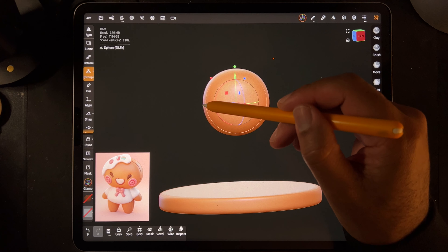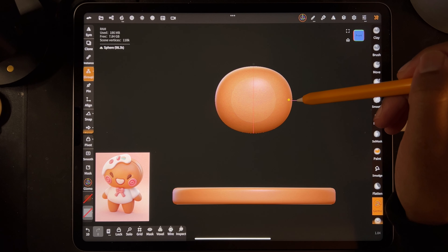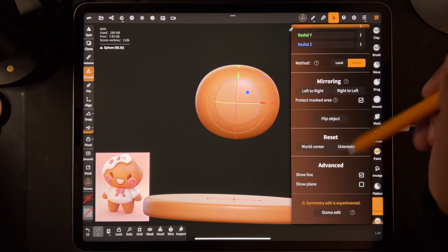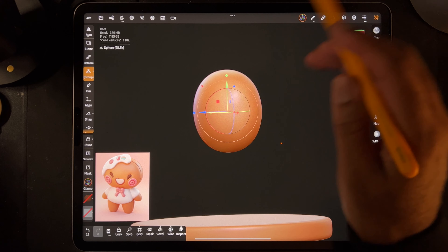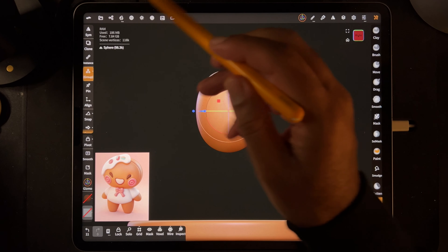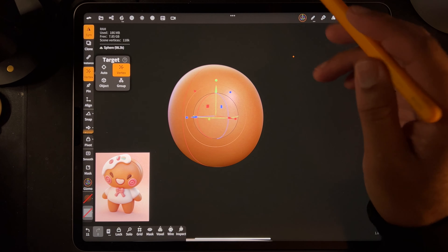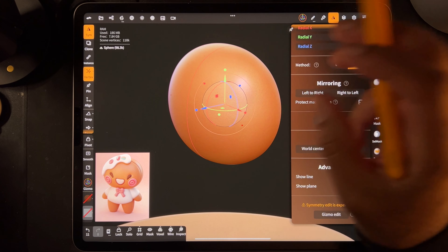I think that might be it - we can stretch it a bit. I think that looks perfect. I have symmetry on and I have show line, so you can always see the symmetry line. The head might be a little more flat on top. So if you want to stretch it out this way, as long as we're on the head and you see the red line going down the front of it, go to Symmetry, Vertex.